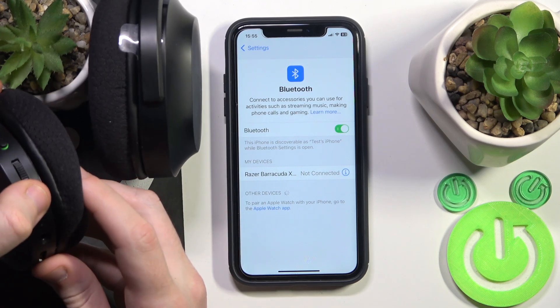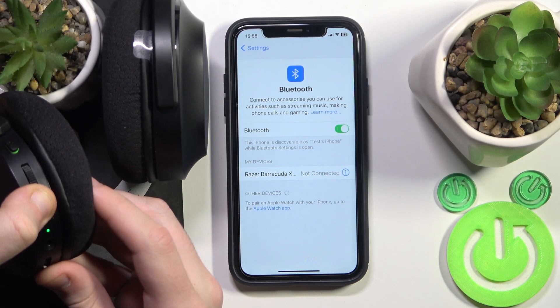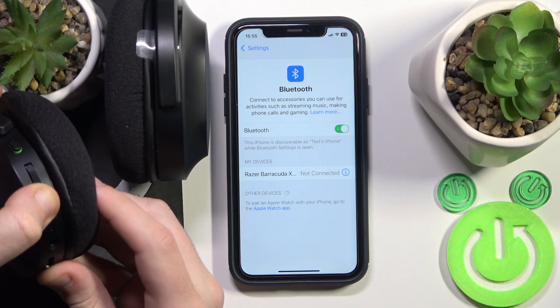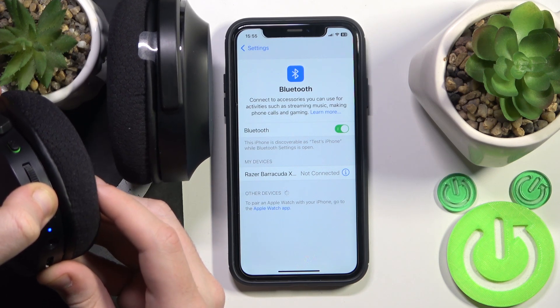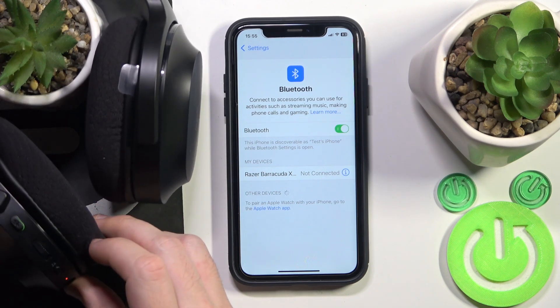So let's check it. Now it enters pairing mode, and after that it should be flashing purple — here we go. Now release your finger.